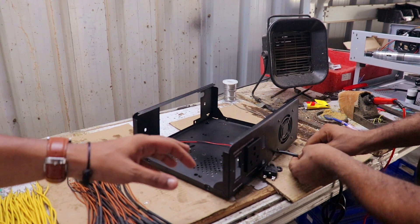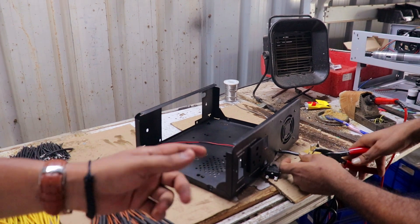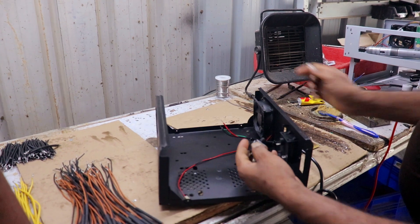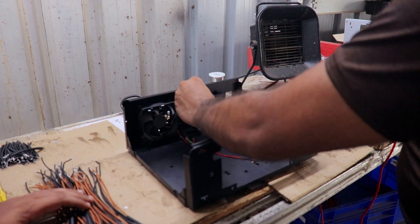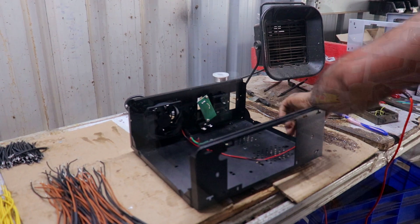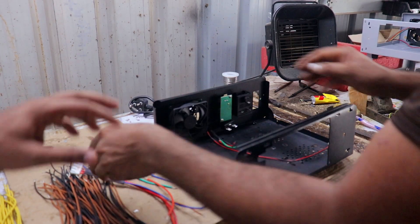After putting the fan, the first thing we have to do is put the fan, which is fixed properly. The next thing is the power cable, which has been put in. After that, this is the reset button. The next thing is the USB port. Our Bluetooth dongle will connect. All the basic parts are connected.